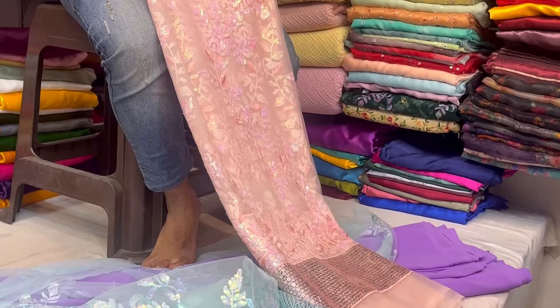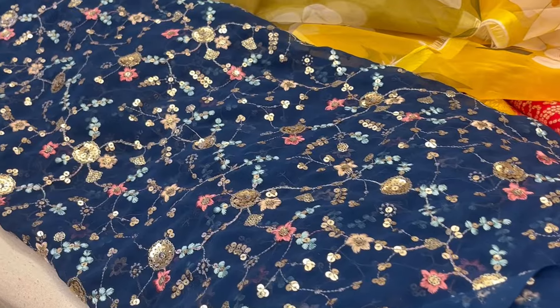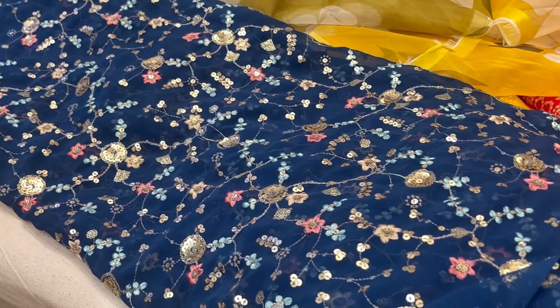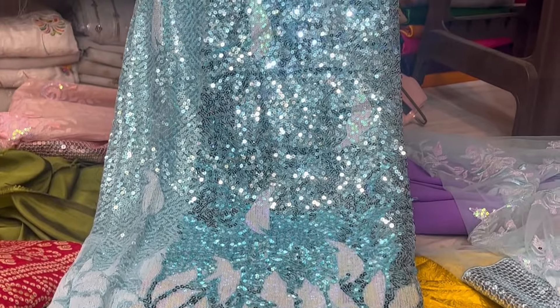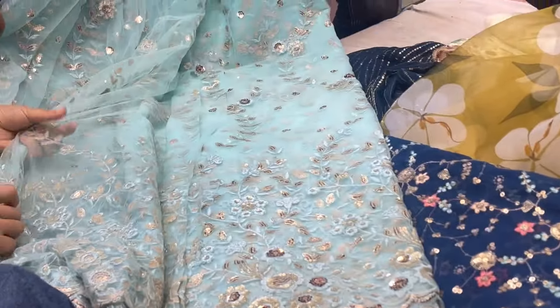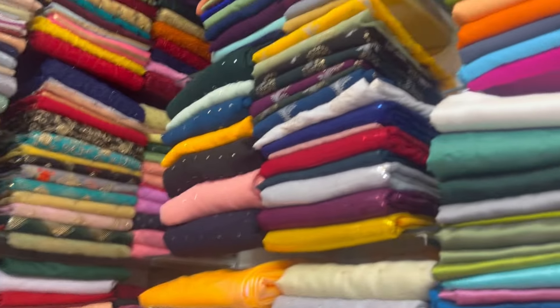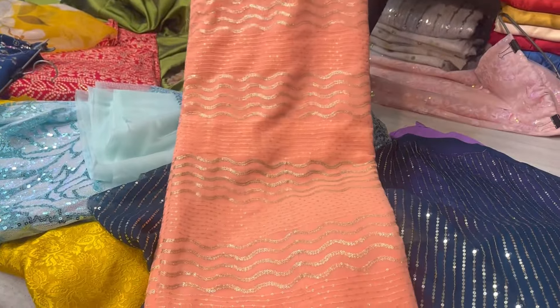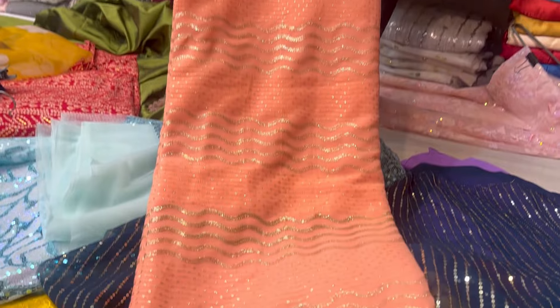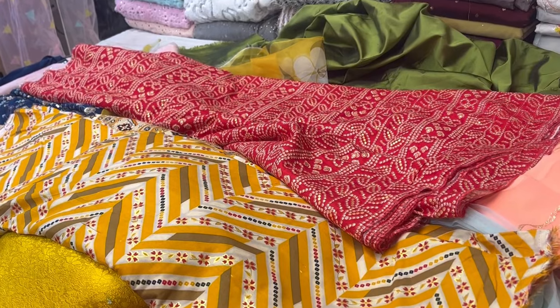A lot of people have come to the shop so they are giving extra discounts and the prices are low, so you can go to the shop and get it at a low price. This is a similar fabric to mine but it will look pretty. If you want to recreate this, you can purchase this fabric from here. It is a very amazing collection, the price is low, the fabric is very subtle and the color is very good.